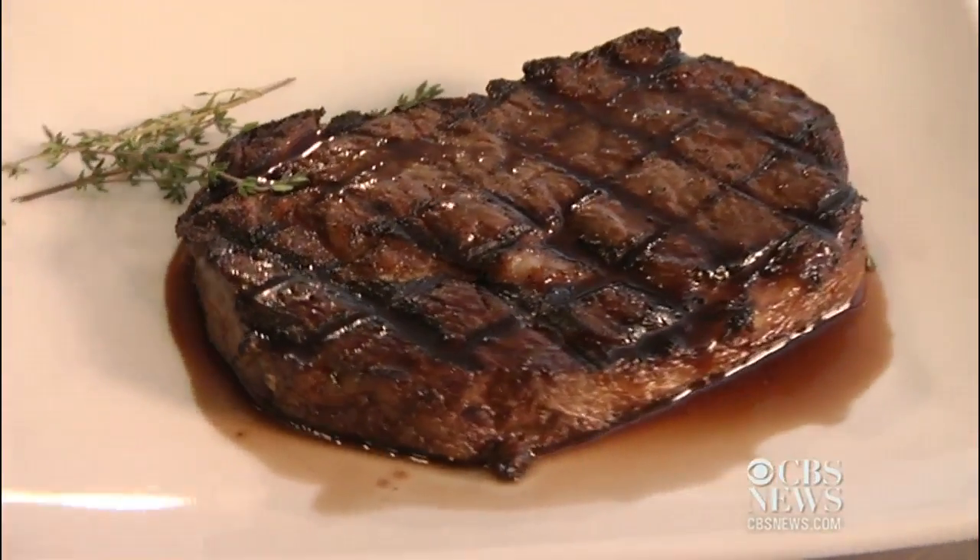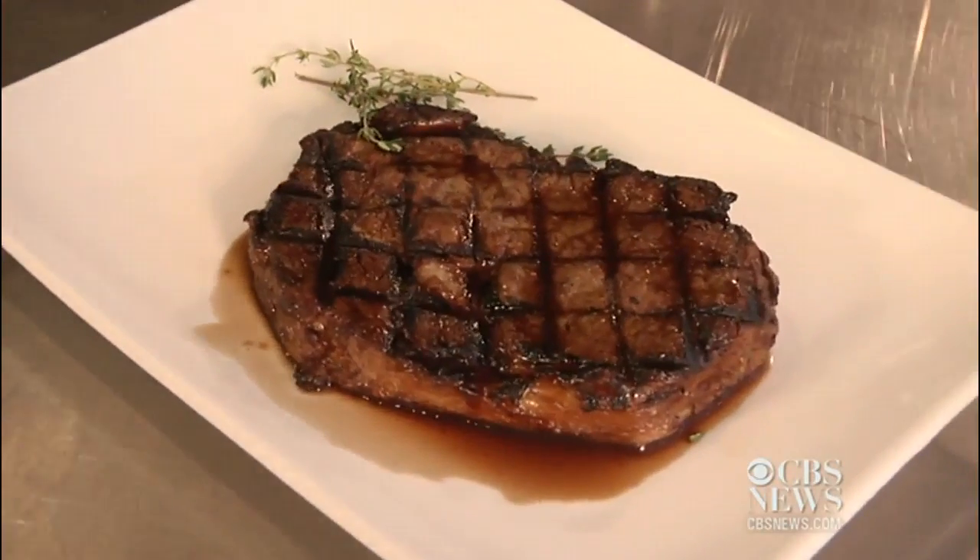Hey, it's Allison. I'm here at the International Culinary Center. In class we learned a really delicious sauce to go with a nice piece of steak. It's a red wine sauce called Bordelaise, and I thought that I would teach you that today.